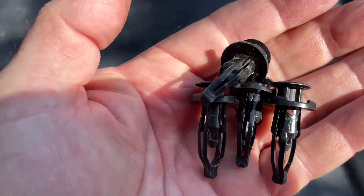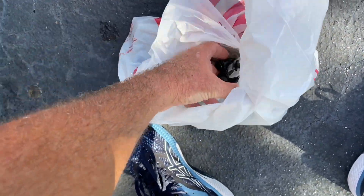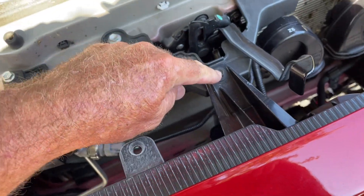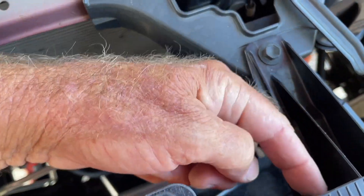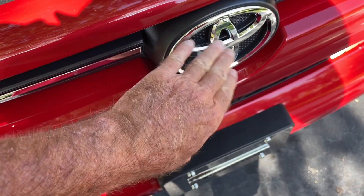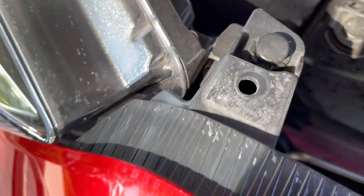These are the long ones - that's what they look like. And then we want to remove our bracket right here, and then we're going to remove this afterwards from the valance once we get this off. We're going to take this off right now. Then I'm going to show you there are some snaps - I'm going to find them in a second.